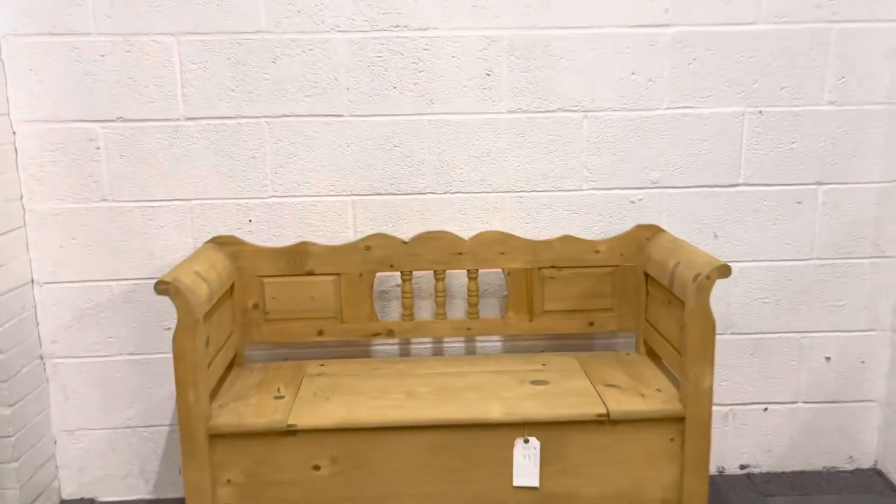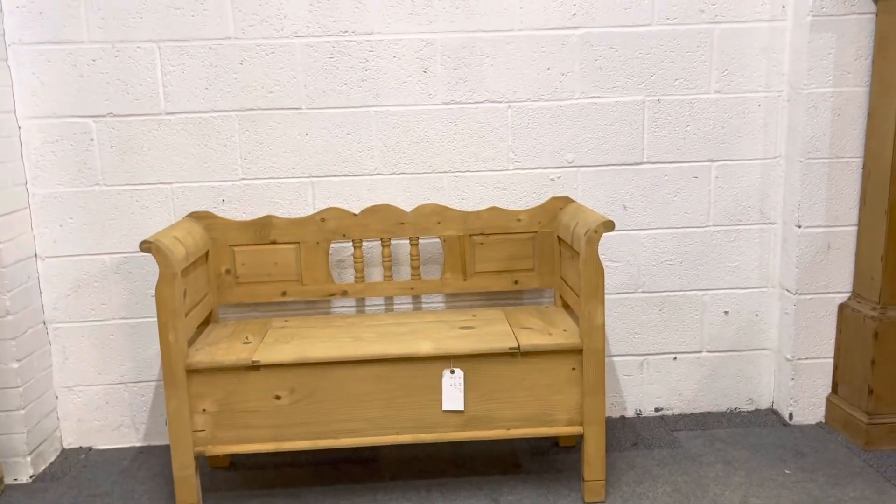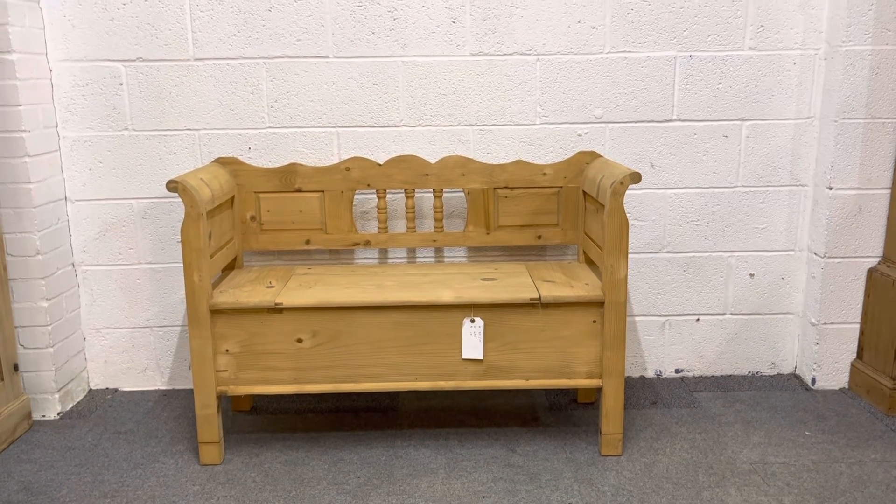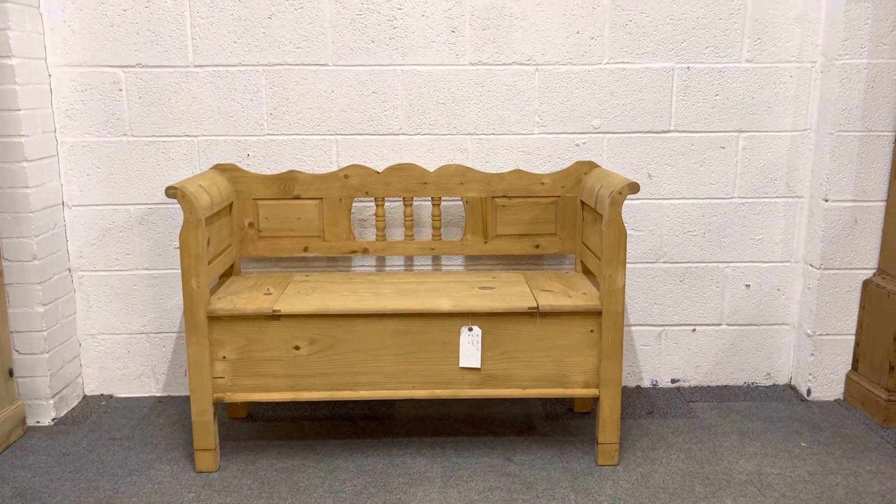The seat height is 19 inches. If you wanted it a little bit lower — normal chair height is about 18 inches — we could take a bit off the legs if you wanted, but 19 inches seems about right.